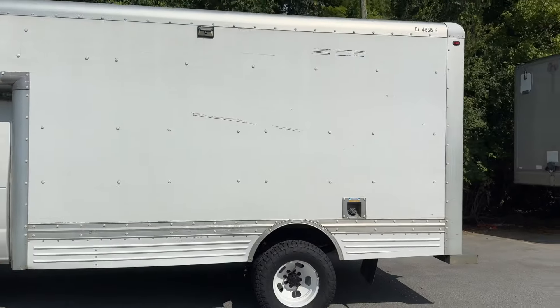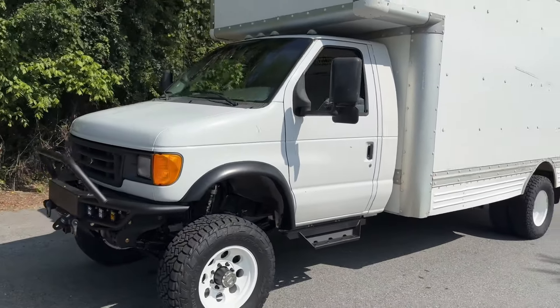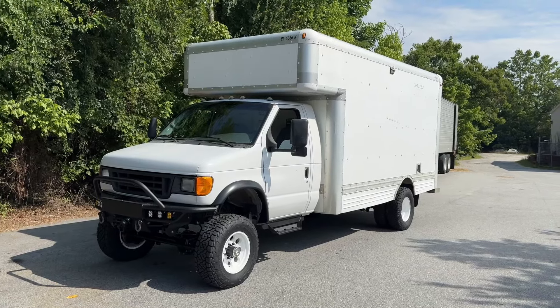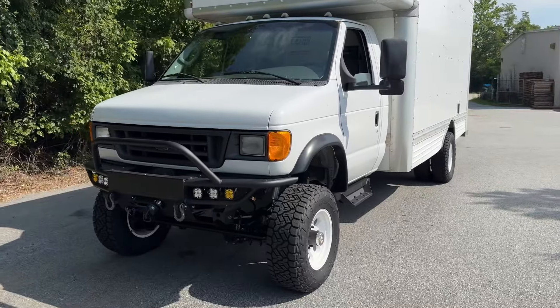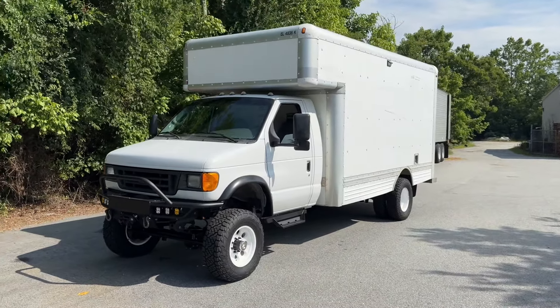I'm going to make the for-sale video now. This build video I'll leave up, but the for-sale video will be separate, and I'll probably pull it down as soon as this unit sells. Thanks for watching — I'll try to do more of these build videos when I have time. If you've got any questions or comments, leave them below. Follow us on Instagram and Facebook. Have a good day.